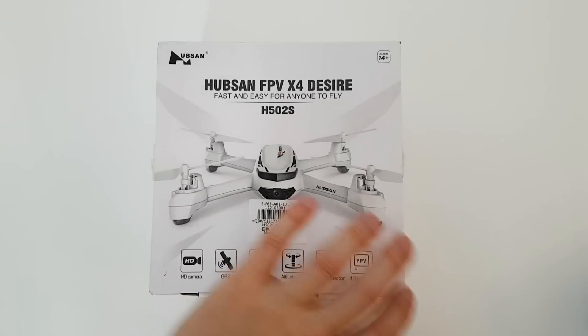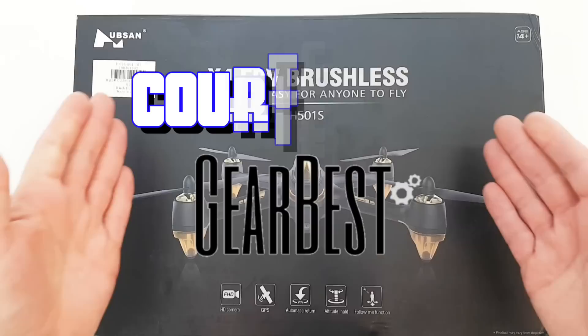Time to move over H502S. Your big brother's just come to town. Welcome to this review of the Hubsan X4 H501SS Advanced.